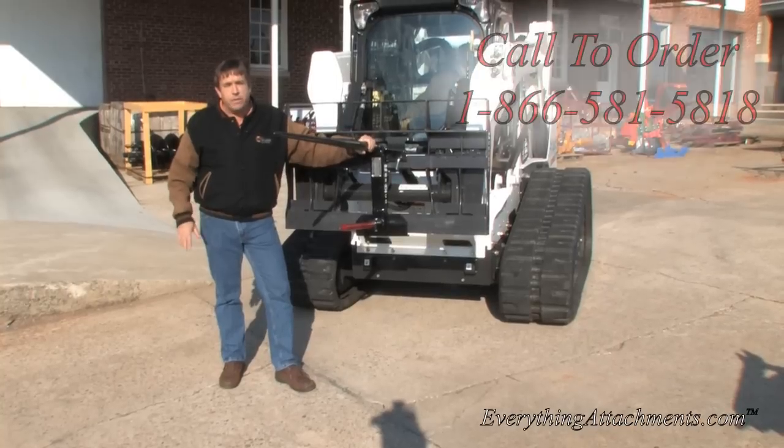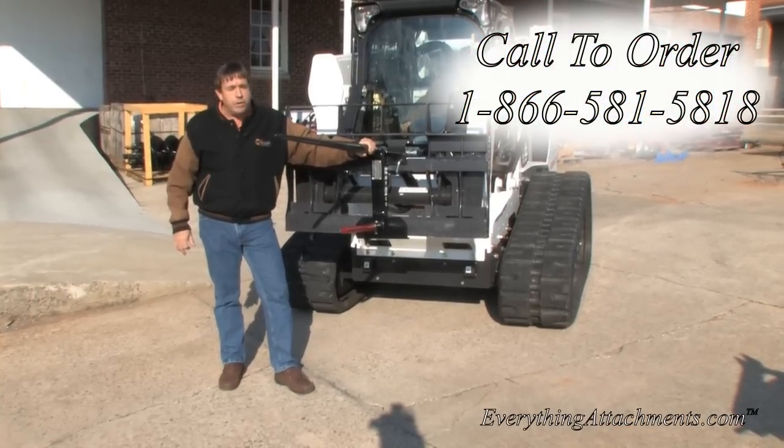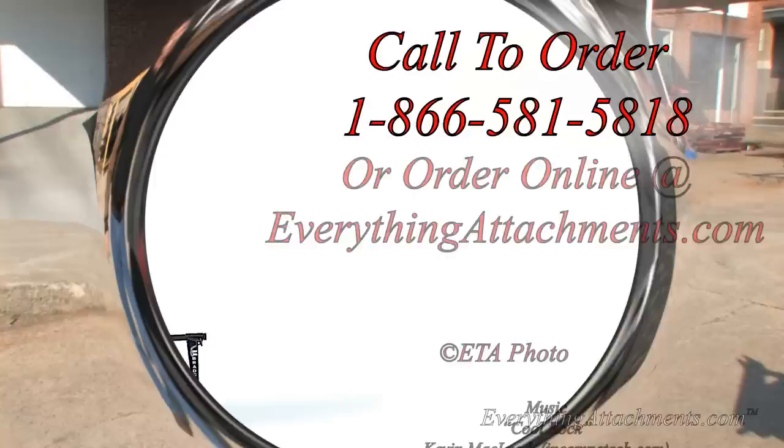If you've got any questions, just give us a call or an email at Everything Attachments, and we'll be happy to help make sure you get the right attachment for your job.